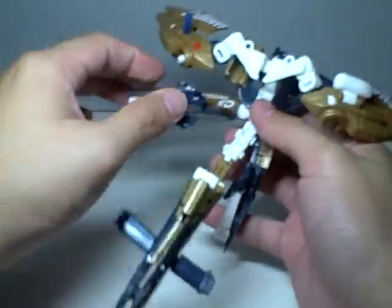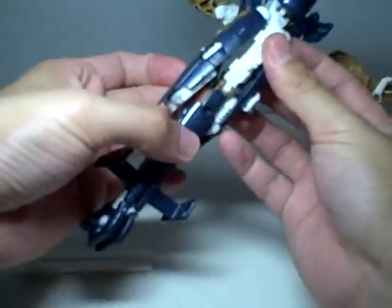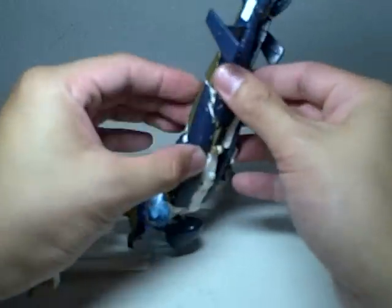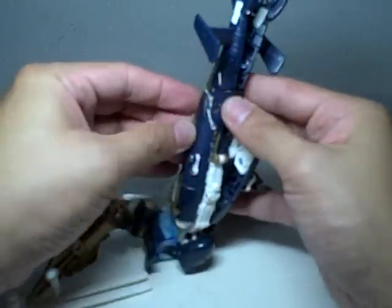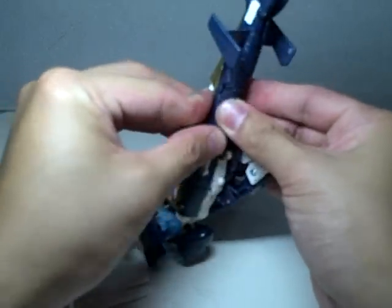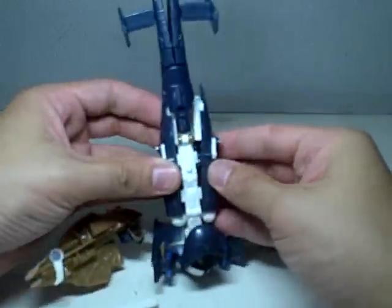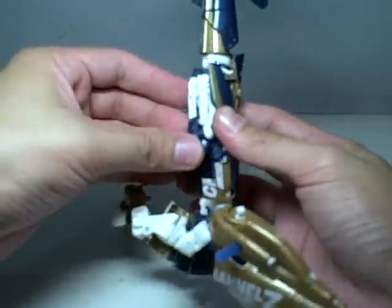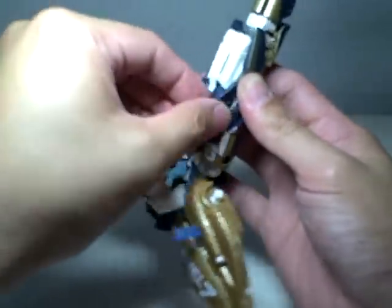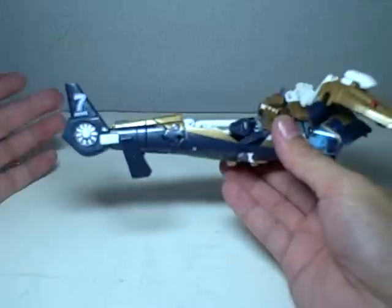Just put the feet here. At this point you can already join the legs to the back part. Just tab it in. I folded the feet wrong. Then just tab everything in — there, that's the bottom part.